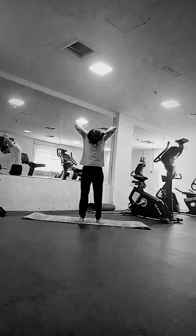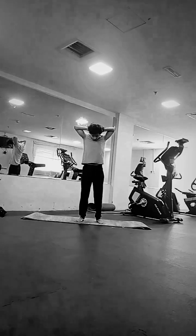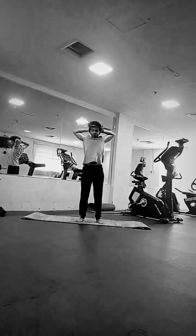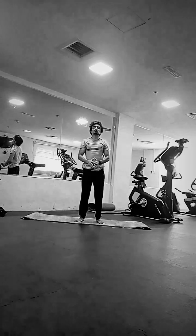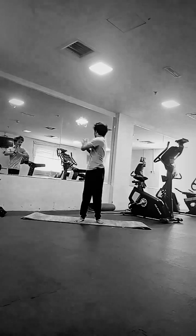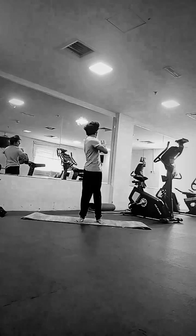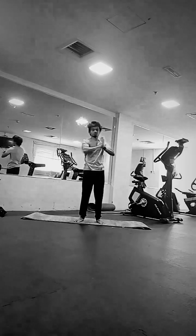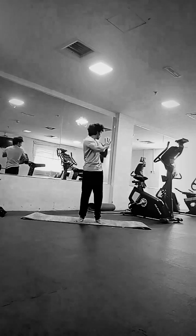Then we're going to move to upper back cat and dog. We need to do this 10 to 15 times in cat position and 10 to 15 times in dog position. To coordinate your breath, you can inhale while being in the cat position and exhale while being in the dog position. After that we're going to do standing twists — try to coordinate your breath by inhaling on the right and exhaling on the left side.